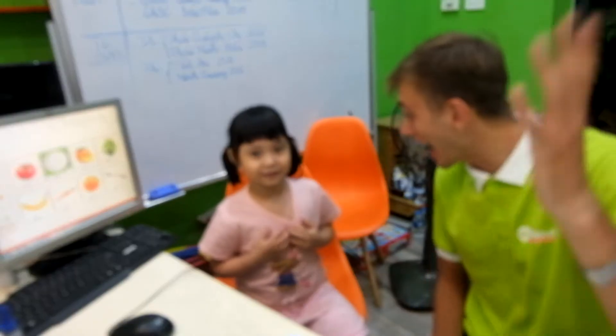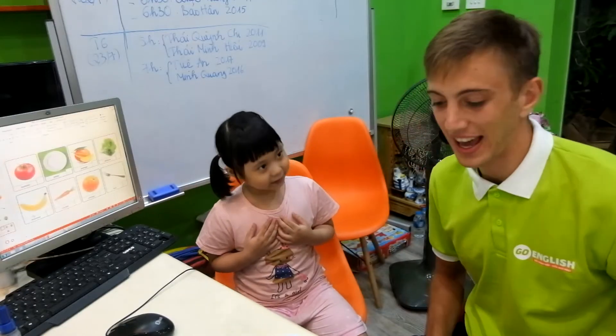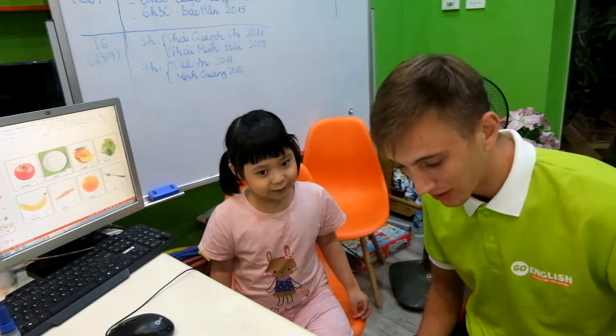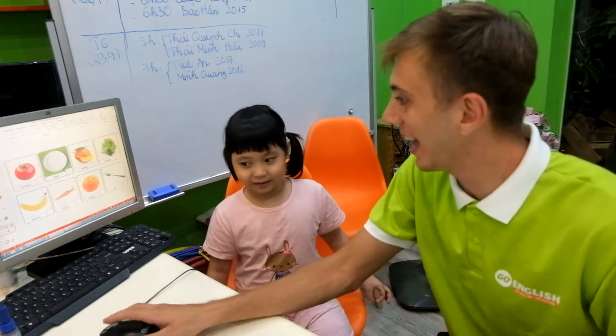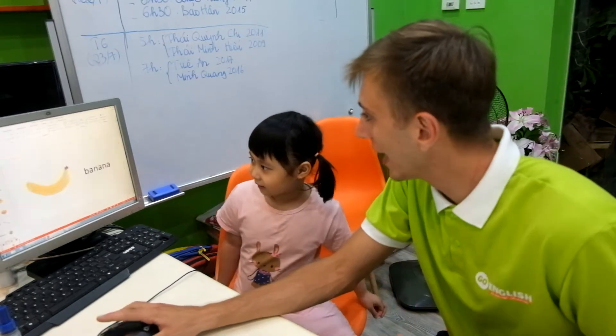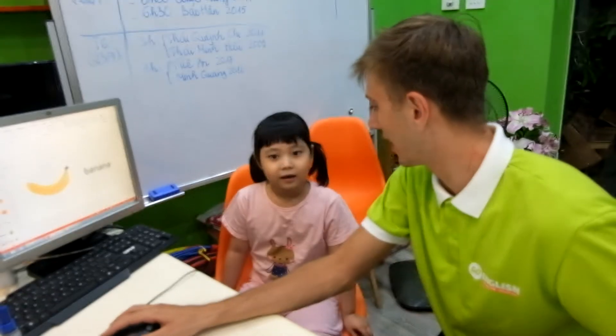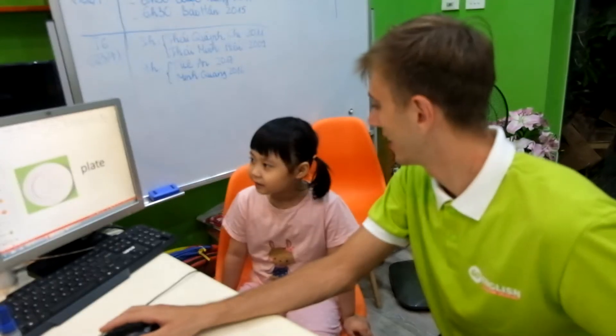Hello, how are you? Great! Can you tell them what your name is? Okay, and Kimmy, how old are you? Great job, Kimmy! Okay Kimmy, let's start at the top. What is this? And remember, it's a banana.